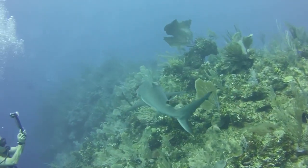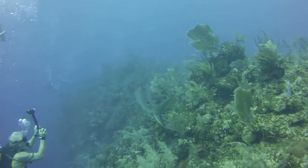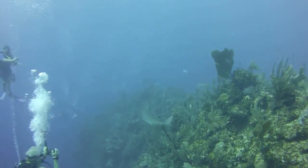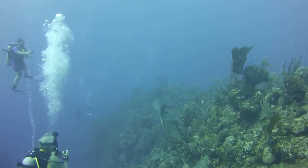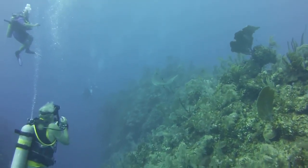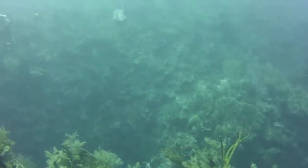It has the typical reef shark shape with a broad, round snout and large eyes. It can be distinguished from similar species by the plain or white-tipped first dorsal fin, the dark tips on the other fins, the broad black rear margin on the tail fin, and the lack of a ridge between the dorsal fins.